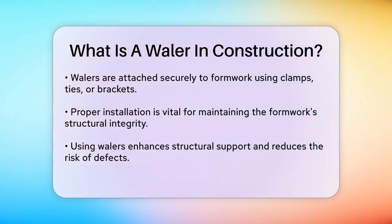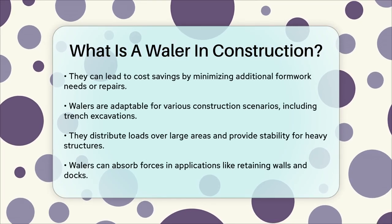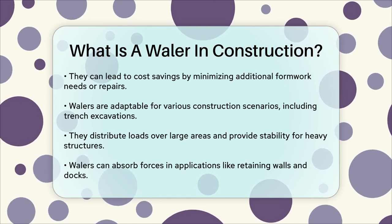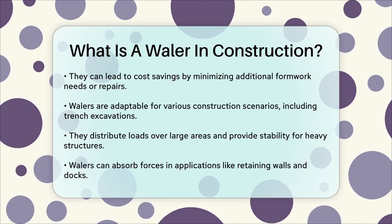In different applications, such as trench excavations or the construction of heavy load-bearing structures like multi-story buildings and bridges, whalers are essential for distributing the load over a large area and providing stability. They can even act as a buffer in retaining walls and docks, absorbing the force from impacts like ships bumping against them.